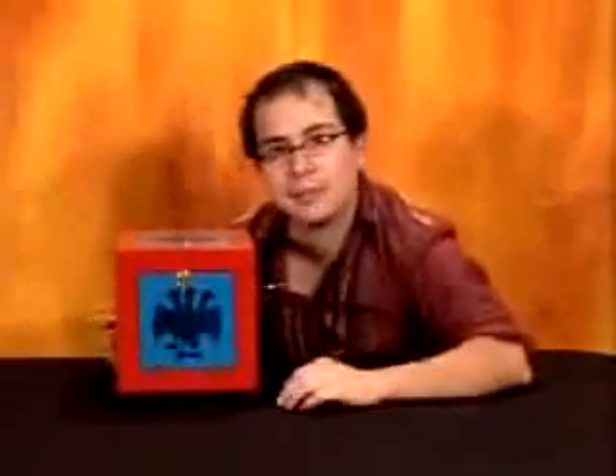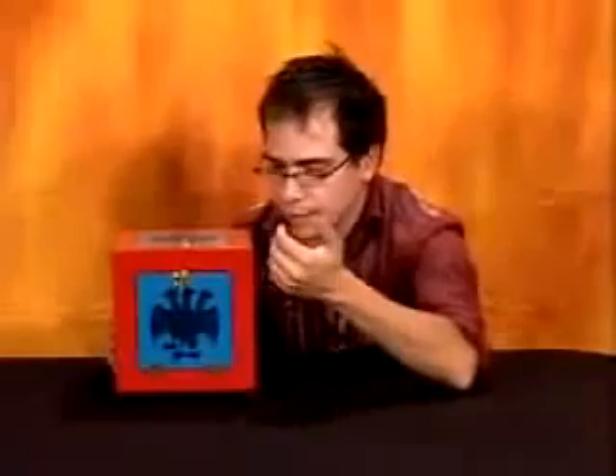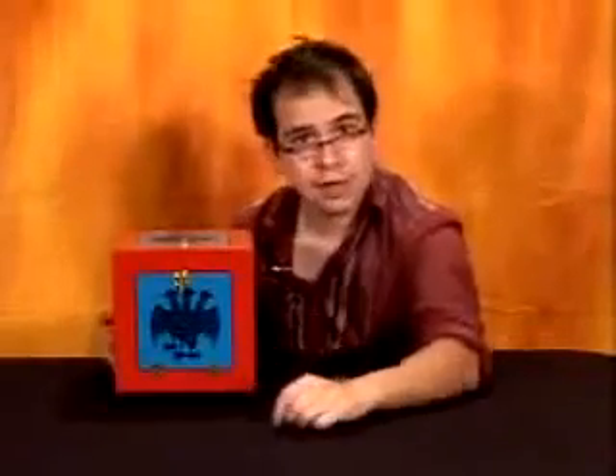The revolving mirror box is a beautifully made prop. It's solid wood. The paint job is great. And again, it revolves.